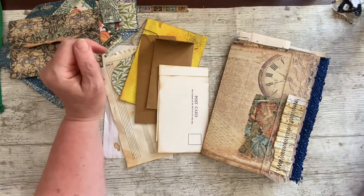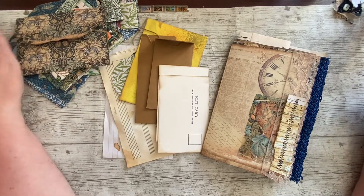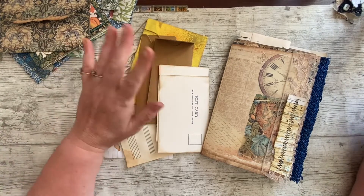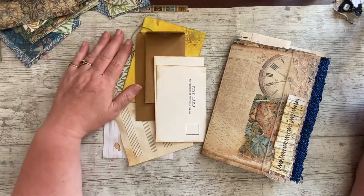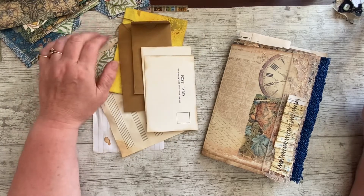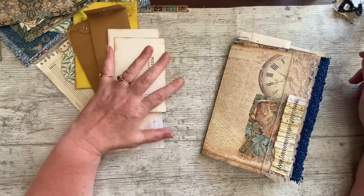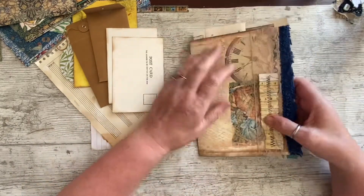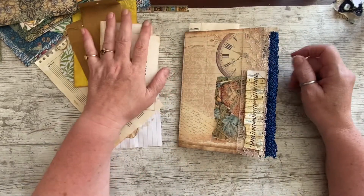Good afternoon everybody. It's Denise here, Denise at Junk Journals UK. Thank you so much for joining me. I'm so pleased to be back with you again. I am doing well, and I hope you are. It's still a very, very hot day here in Lincolnshire, in the UK. In fact, it's very hot right across the UK — I see lots of people on Facebook and various other social platforms saying the same. So definitely in the UK, we are struggling with the heat.